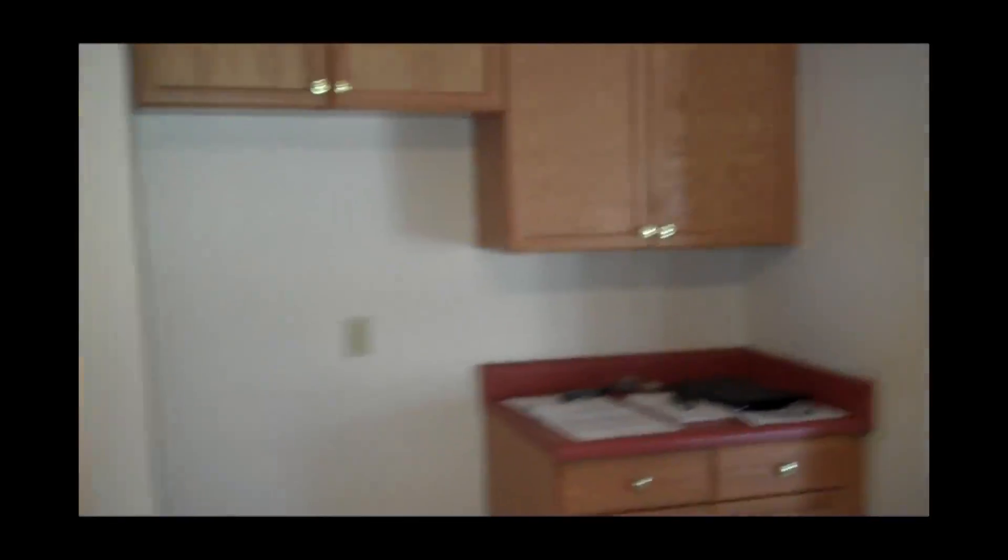We're going to change out these pretty gold knobs. We are going to keep these cabinets — not what I would choose if I was remodeling the kitchen, but it will work. And we're going to take out these pretty red countertops and we're going to install a nice neutral granite. We're going to put in a new light fixture, something a little more modern.